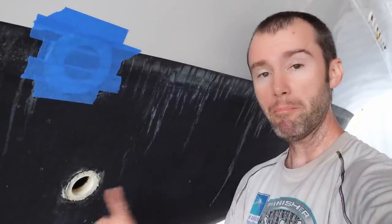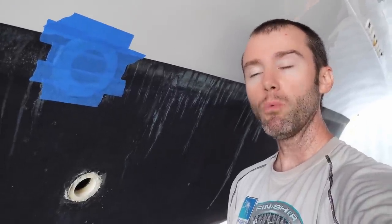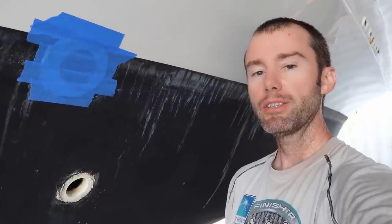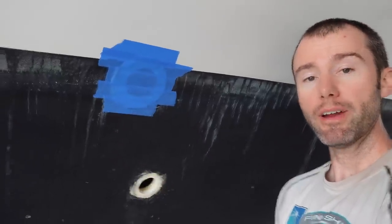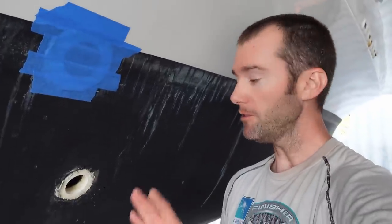Using the heat gun made a big difference getting that thing out — it wasn't too bad even without the step wrench. I still have a little bit of adhesive and sealant to clean up, and then just like that one up there, we've got to prep for filling these things in. No more holes in the boat.